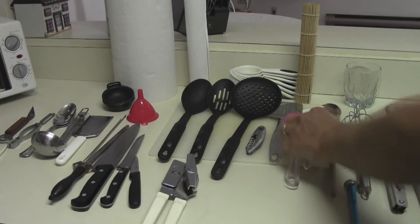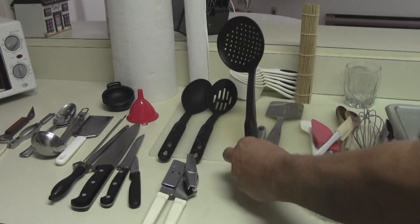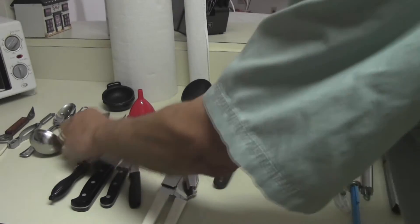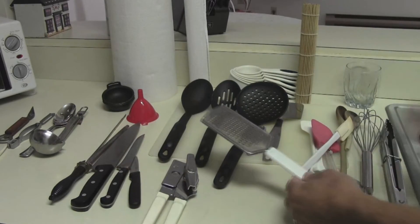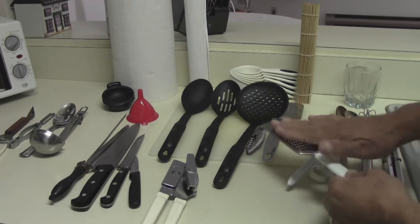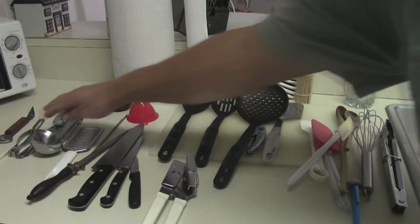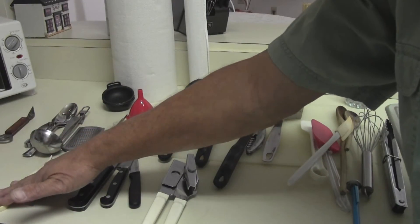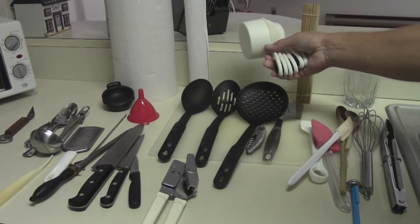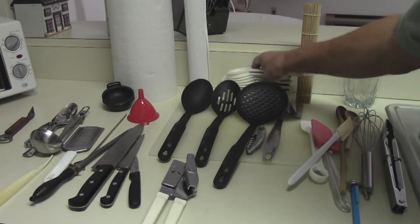Of course a can opener, a couple of spatulas, and I use this instead of a colander or strainer. This is just for spices, but I still grate cheese with it also. A potato peeler, a deveiner for shrimp, a funnel, and I don't measure much — you can see that from most of the videos — but I still have a measuring cup.